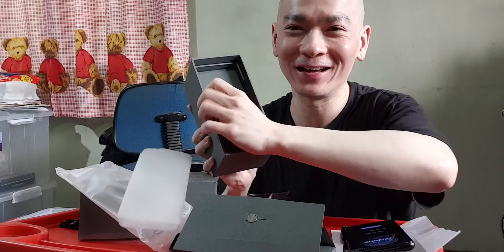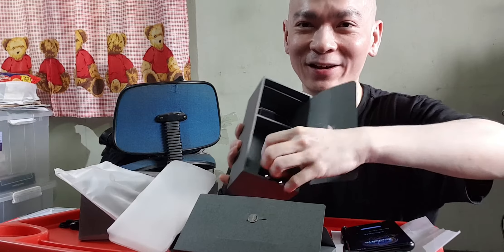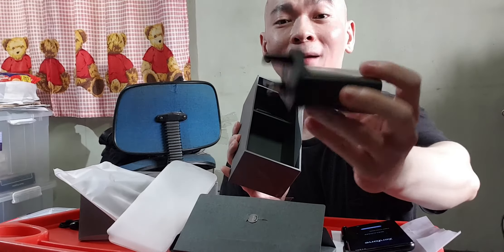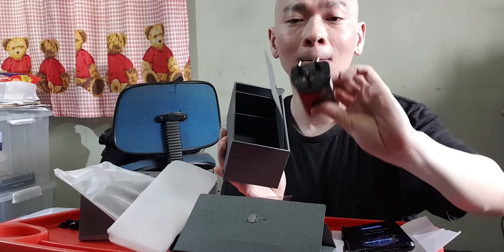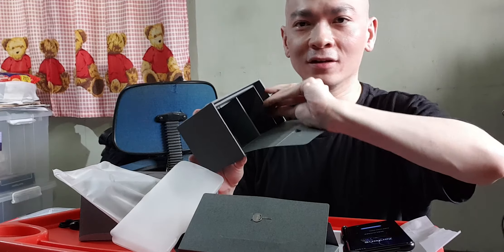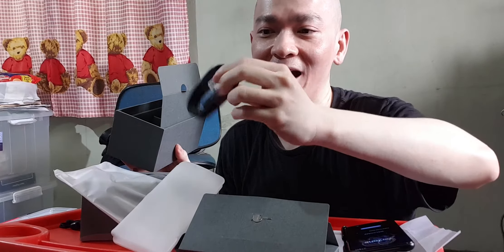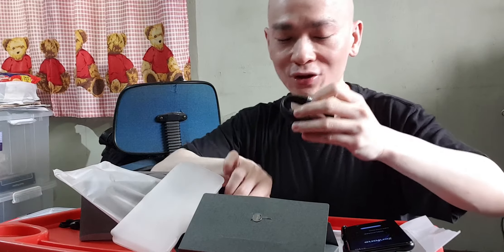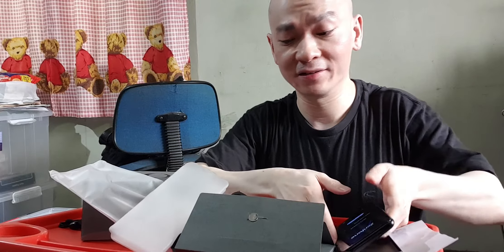I forgot to show you what else is inside — there's a secret compartment with a 30-watt charger, which isn't the greatest. I heard it takes about an hour or more to charge from zero to 100, but I'd rather charge slowly to preserve the battery. There's also a USB Type-C to Type-C cable, which is unusual — normally you'd expect a standard USB-A, but this charger accepts Type-C input.